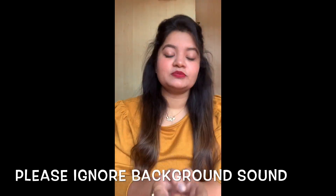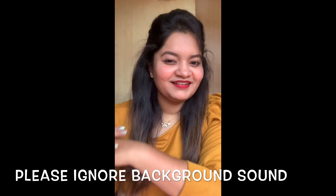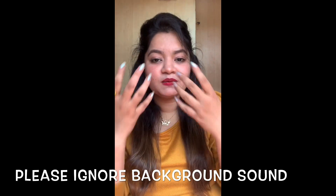Hi guys! Welcome back to my channel. I am Divya, and today's topic is not related to cooking. Today's topic is how to care for our skin.